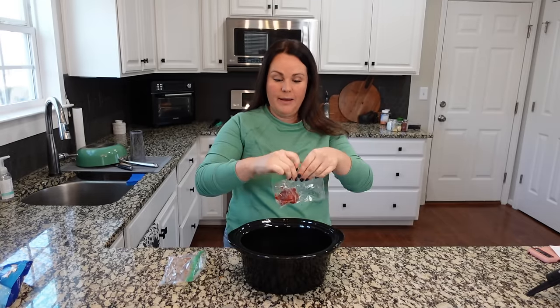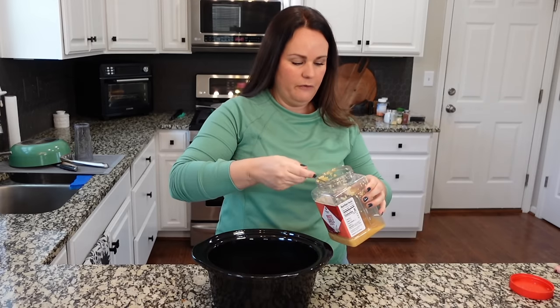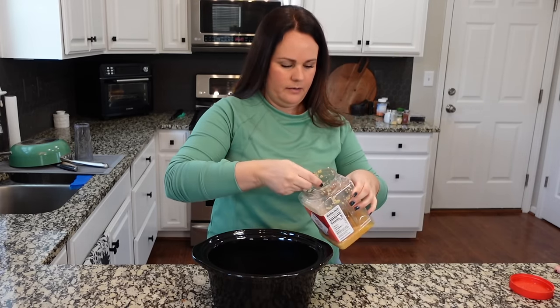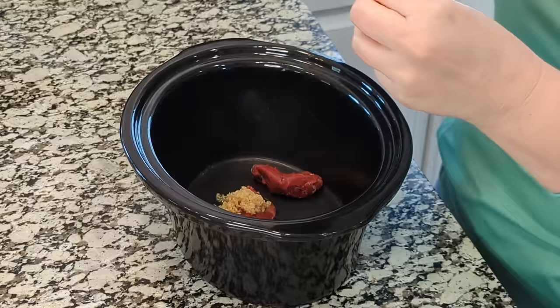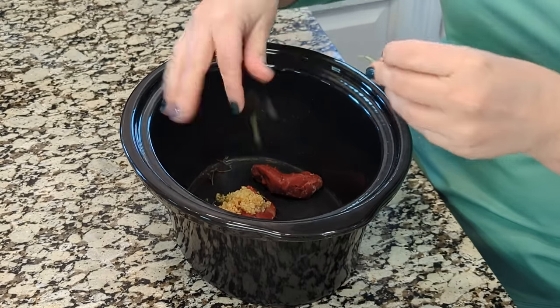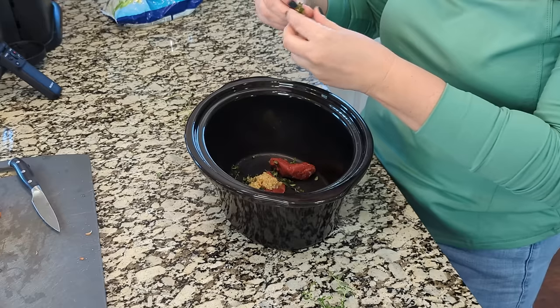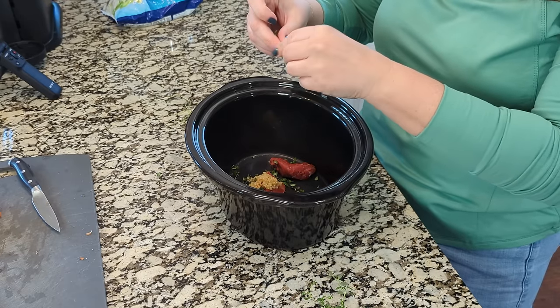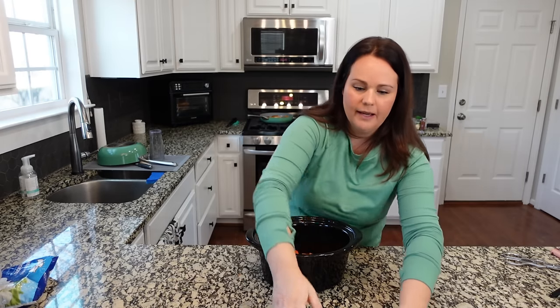Whenever I open a can of tomato paste I usually freeze the remaining amount in one-tablespoon portions, because you almost never use an entire can. We need two tablespoons of tomato paste here in the crock pot. About four cloves of garlic. This recipe calls for a pretty decent amount of thyme, fortunately something we have in the garden. I'll take about two tablespoons of the leaves and add them to the crock pot, then add a couple of sprigs in as well. Now let's add in those chopped carrots and mushrooms.